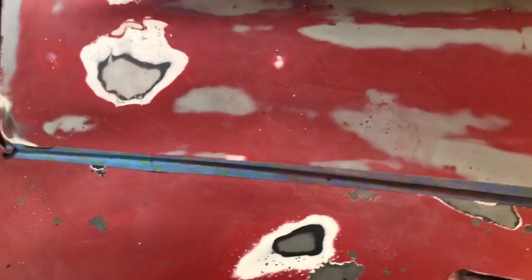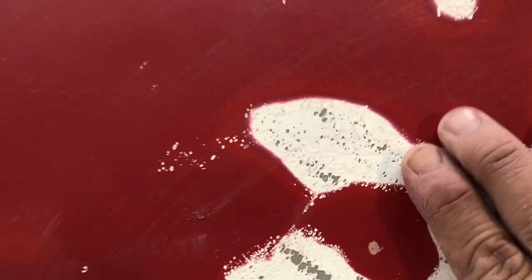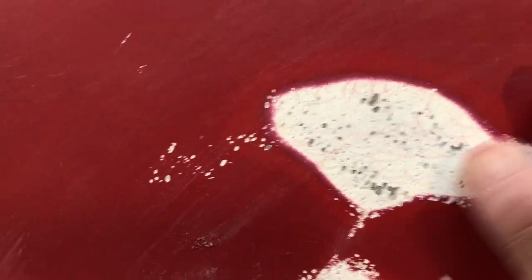Here's what we got: a 1976 Corvette with some issues — either with the gel coat or a primer that's pitting out. I'm using 220 sandpaper and I've got to get all this down to the fiberglass.